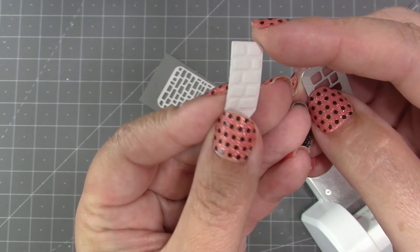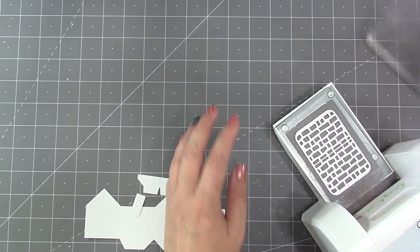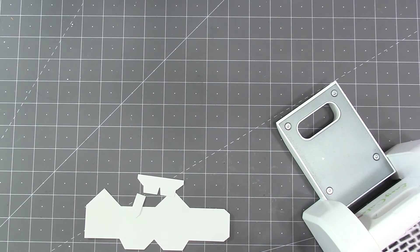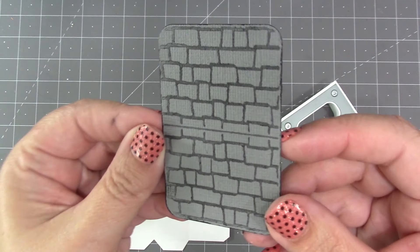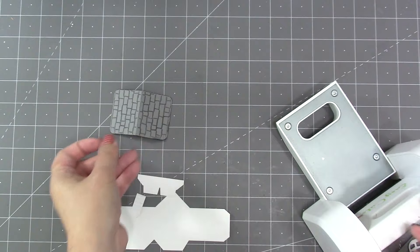For the roof die that comes in the Tiny House Pop-Up there is an optional stamp feature. If you coat it with ink — I just ran it across with a little cube of black distress ink — then when you run it through your die-cutting machine it will not only cut and score but it will add that shingle pattern onto the piece. The score line for the roof is just right up the middle, so I'm just going to fold that in half.